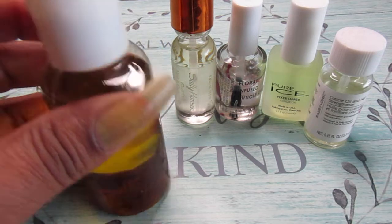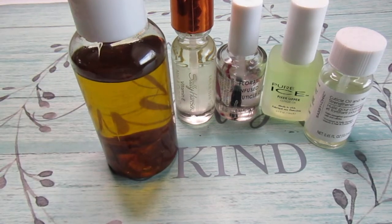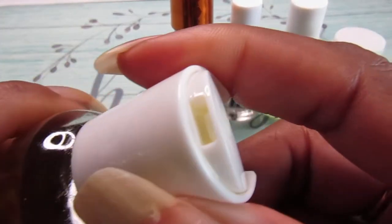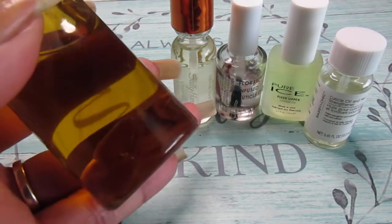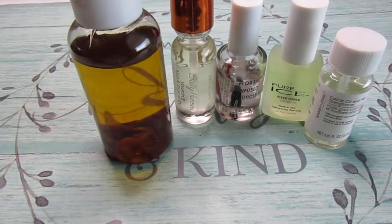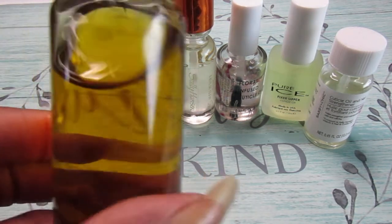It's a container I purchased from the Dollar Tree — you get about two or three for a dollar. You get a spray one and two of these, and the cap just opens like that. When I made it, I put the garlic in first, then I added the extra virgin olive oil. I made that like five months ago, and this will last you for a long, long time. This is the best to me — this is my favorite.